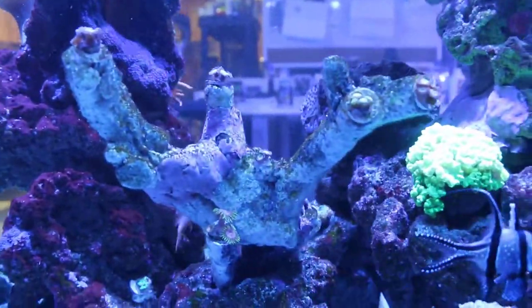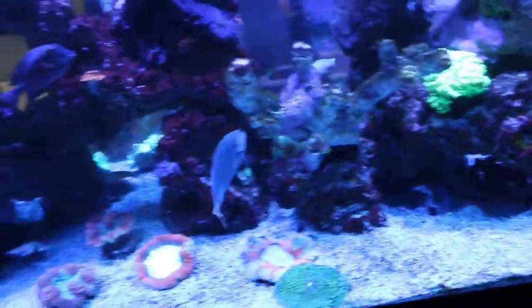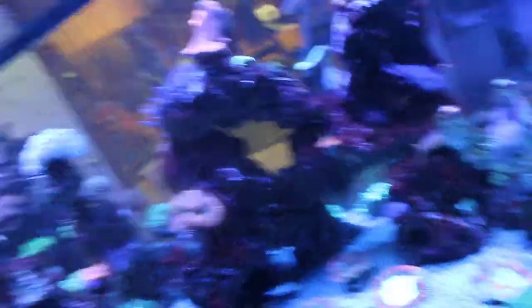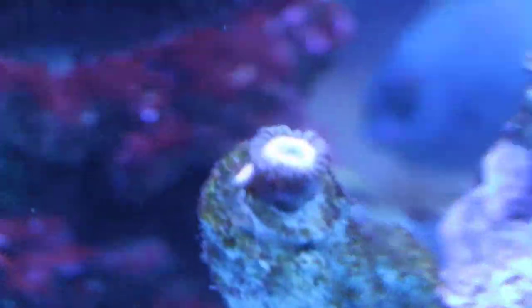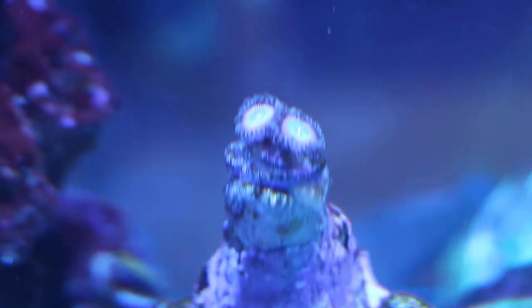I just glued on a couple frags so you really can't see just yet, but these are some prime choice corals. There's a Rainbow Pally, Rainbow Zoanthids, another type of Rainbow Pally, some Rastas, and Fruit Loops.